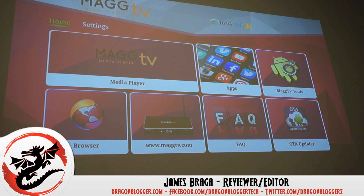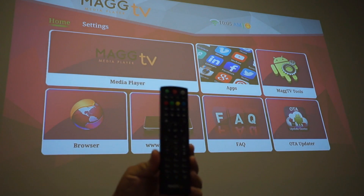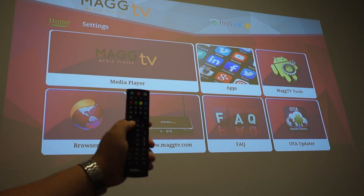James here from JaggerBlogger.com. Today we're going to walk through how to connect a Bluetooth device to your MagTV media player. This is their premiere media player. As you can see, you get this type of remote with it — I'll bring it a little closer. It does have a mouse on it, but it's hard to use when you're trying to scroll through.